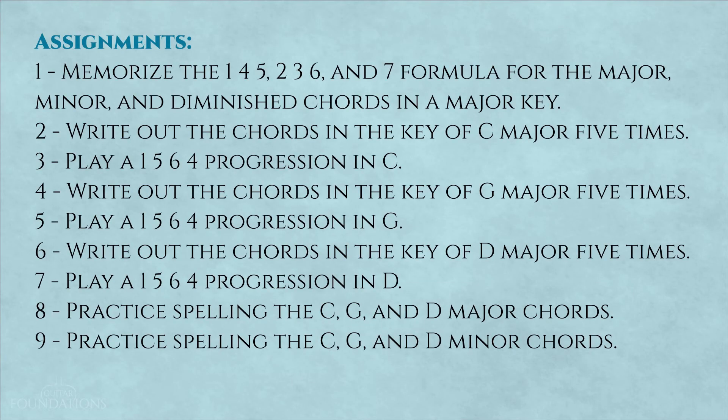Here are your assignments for this lesson. Number one: memorize the one, four, five, two, three, six, and seven formula for major, minor, and diminished chords in any major key. Number two: write out the chords in the key of C major five times. Number three: play a one, five, six, four progression in the key of C on your guitar. Number four: write out the chords in the key of G major five times. Number five: play a one, five, six, four progression in the key of G major. Number six: write out the chords in the key of D major five times. Number seven: play a one, five, six, four progression in the key of D. Number eight: practice spelling your C, G, and D major chords using your major scale cheat sheet. Number nine: practice spelling your C, G, and D minor chords.